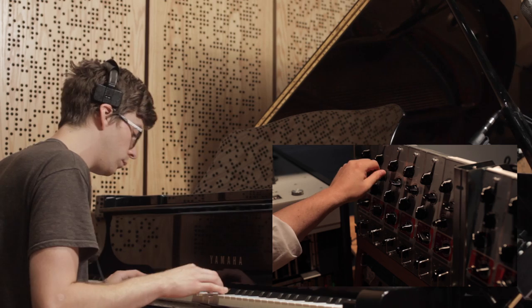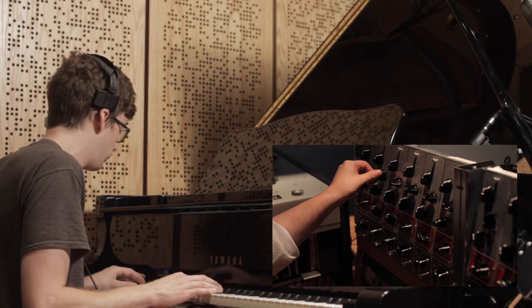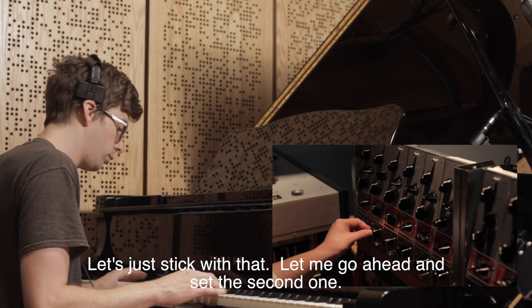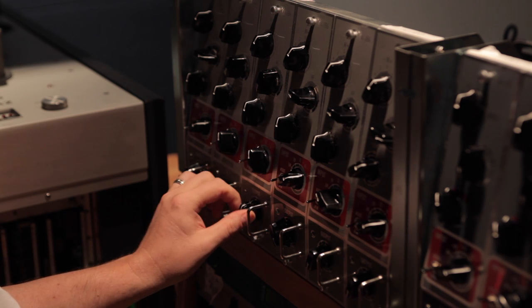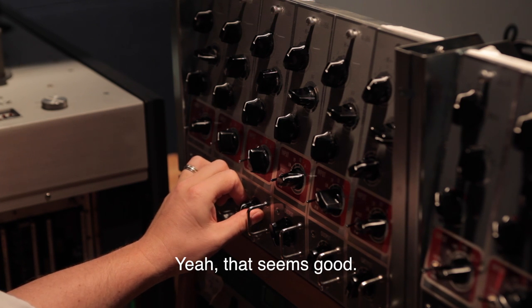I like that — let's just stick with that. I'll go ahead and set the second one. Level seems good.